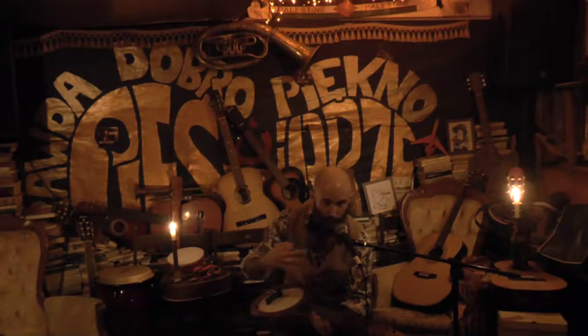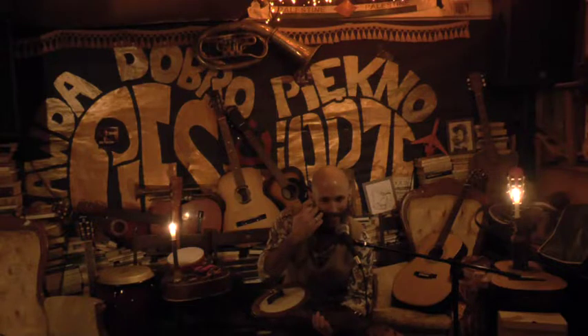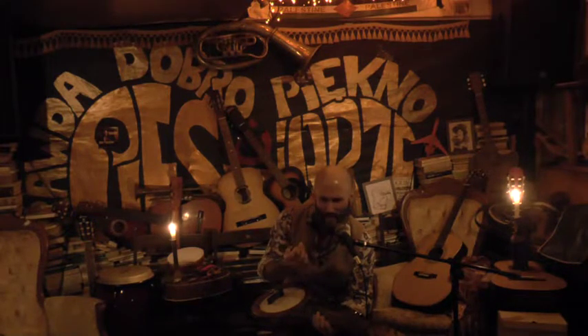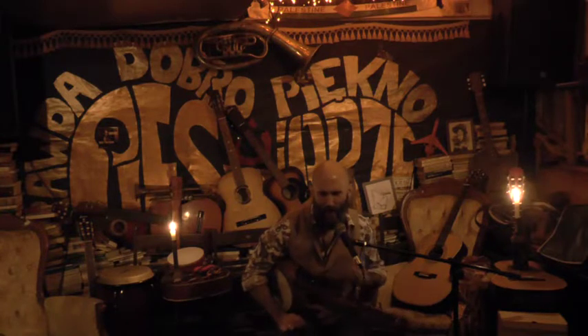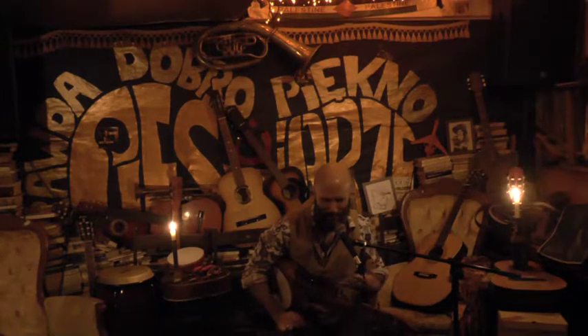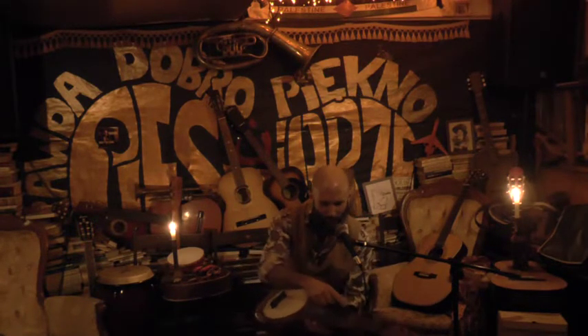The other strings are sympathetic. Do you have a word in Polish for sympathetic? It's the same, yeah? Sympathetico? So yeah, they're very caring strings — sympathetic.